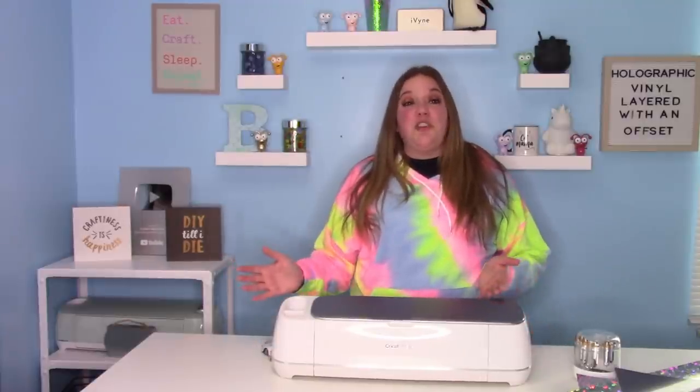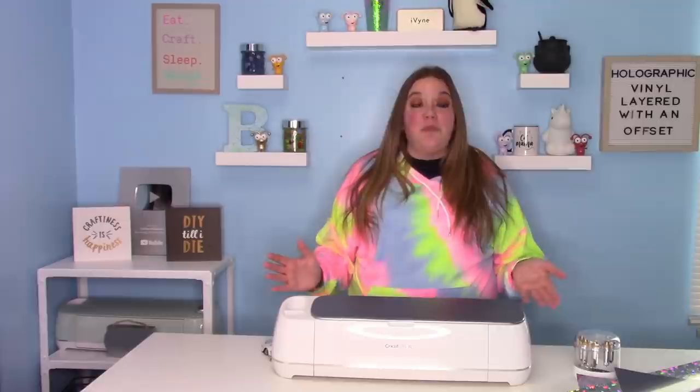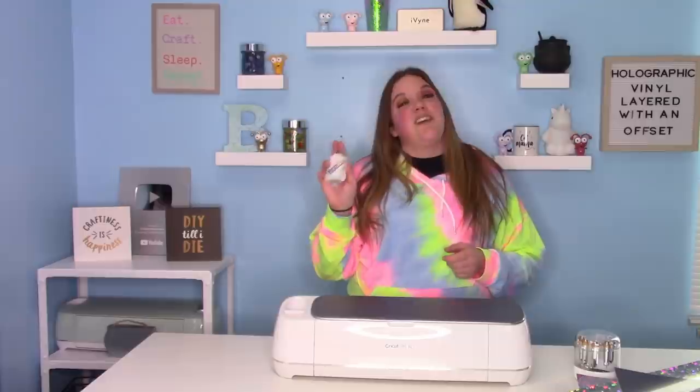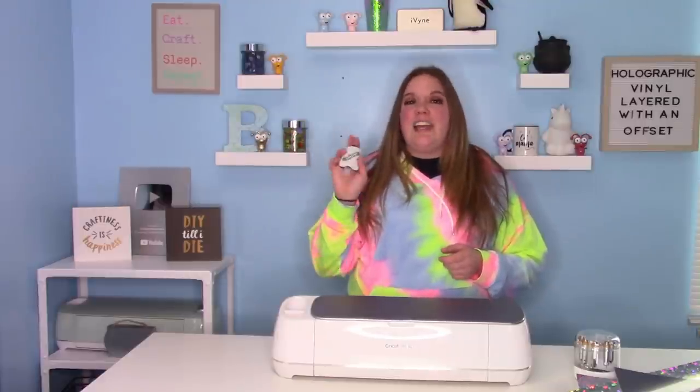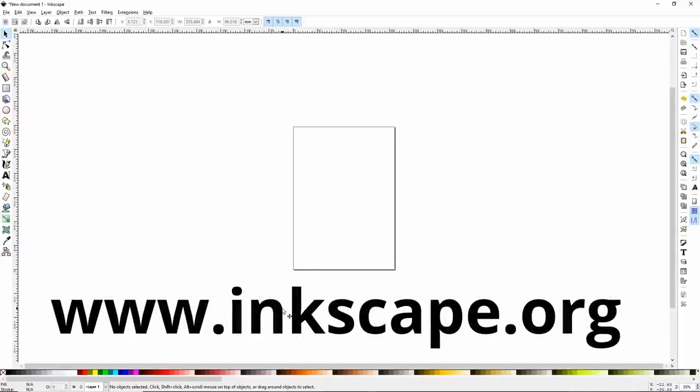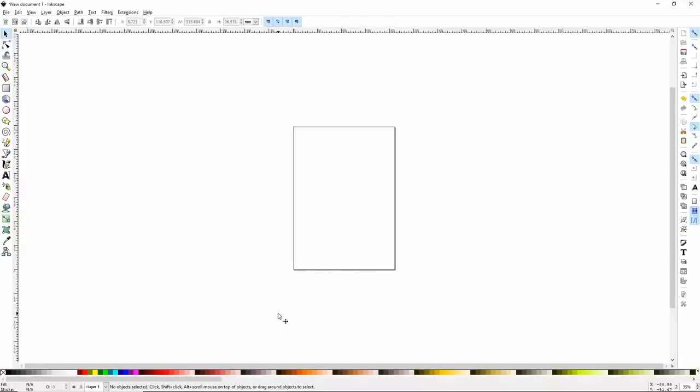We're going to start in Inkscape where I'm going to show you guys how easy it is to do an offset with text. We'll take that into Cricut Design Space and get it ready to cut. Then we'll be able to cut these awesome hand sanitizer holders and get everything applied for this design. You can download Inkscape at inkscape.org. I'm going to try to go really slow so that you can follow along, but absolutely take notes — it really makes a difference when working with Inkscape.